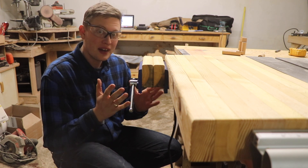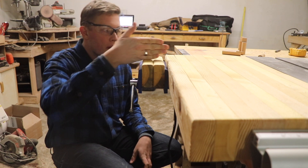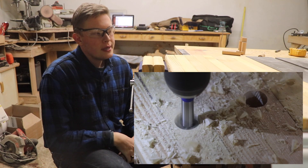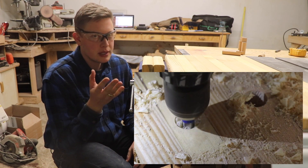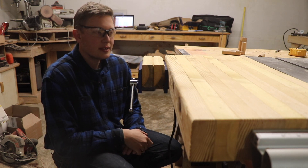Just like that, our vise is attached. The next step is to mark out where I want the dog holes to be, drill those holes, and then fix up any chipping that might happen or touch up the linseed oil, and see how those fit.